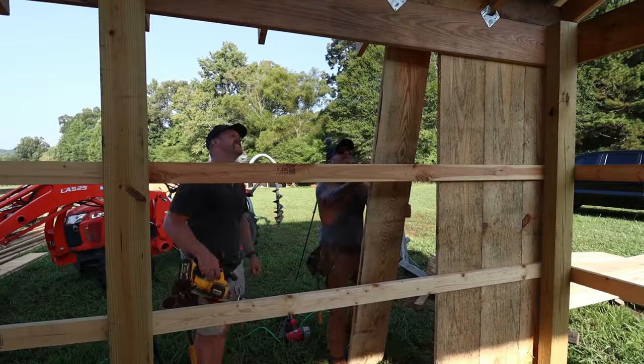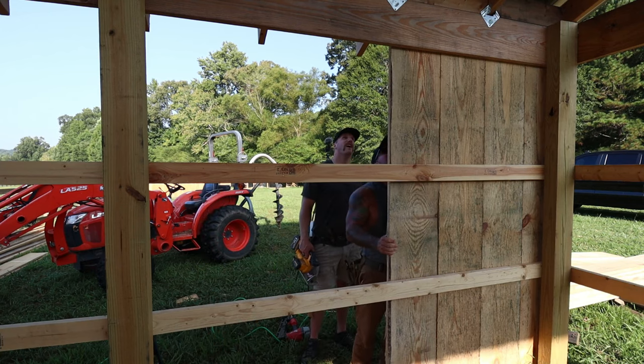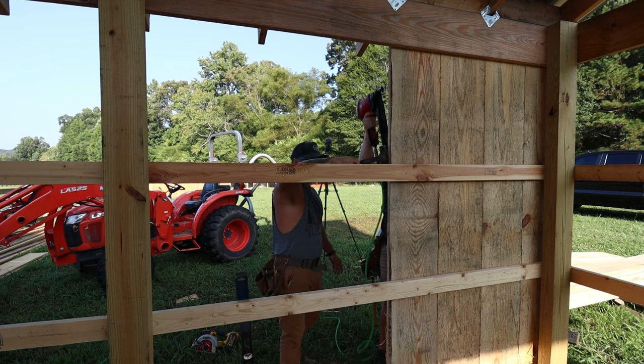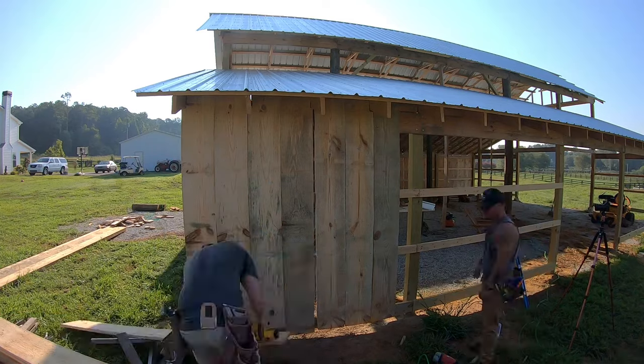Now we're going to flip to the other side and knock out the other shed roof side, then we'll go to the gables. One thing me and James quickly realized is if I had to do this again I would have the sawmill cut the boards to my exact length needed, because we ended up cutting every single board twice and it ate up a ton of time.